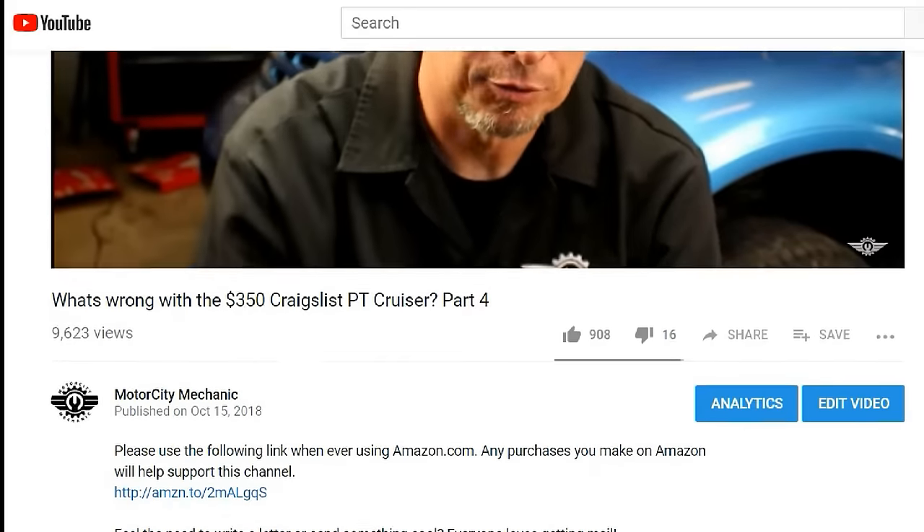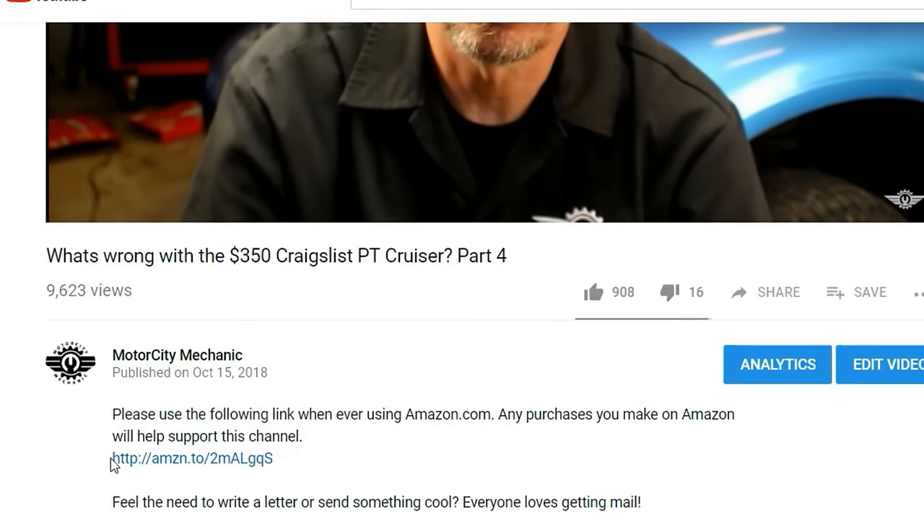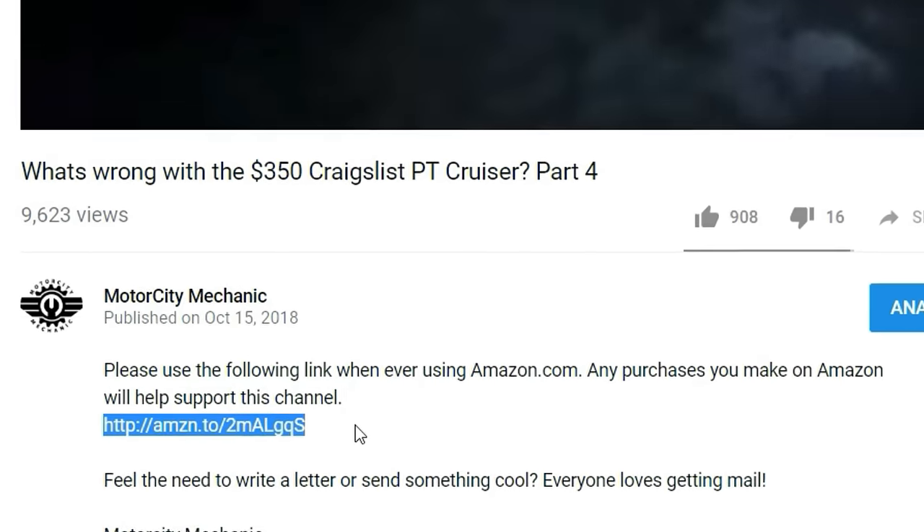Also, if you like to shop on Amazon, please make sure to use the link in the description below this video. Any purchases you make will help support this channel. Thanks for watching, everybody.